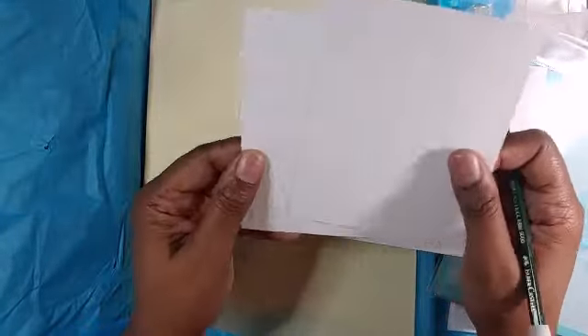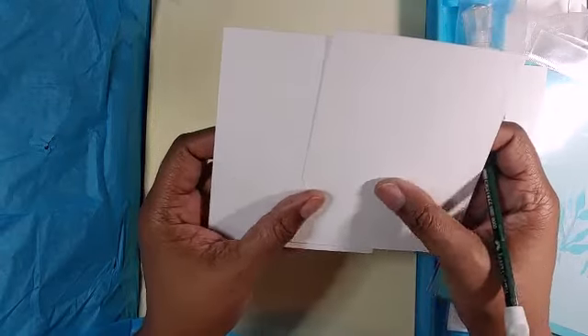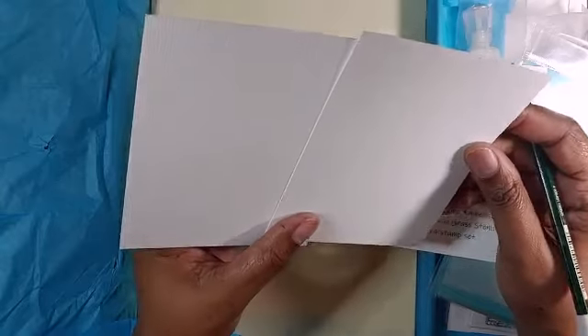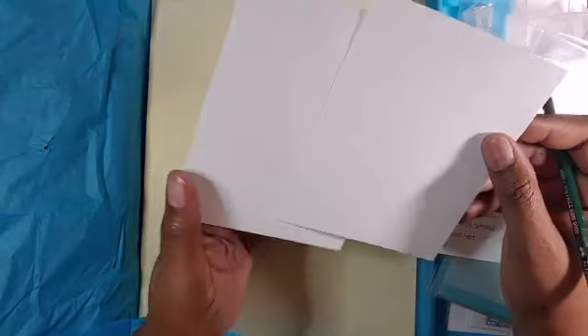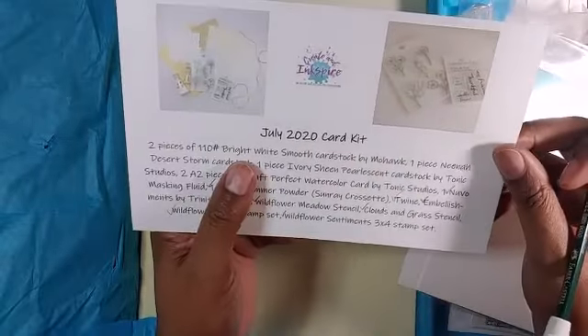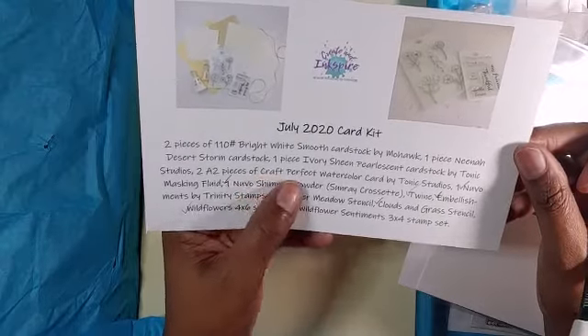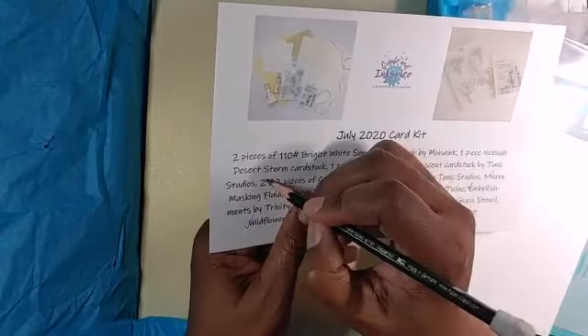I take it this is the watercolor paper — wow, this is like super textured. I've never had watercolor paper that was this textured before; this is very interesting. I might have to do something with that. These are Craft Perfect A2 watercolor paper — check.